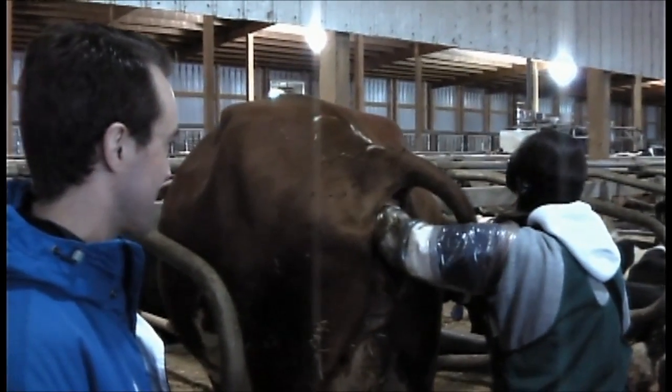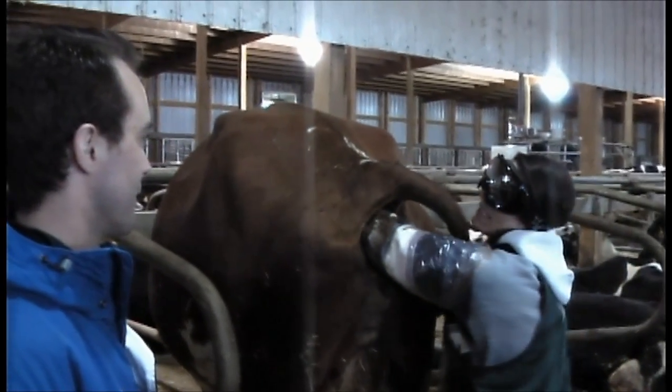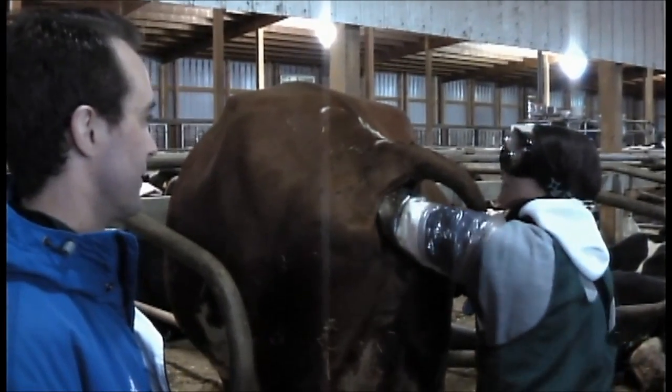50%? We used sex semen. Oh! Did I say 50? I meant to say that I was 90% sure that it's going to be a heifer calf.